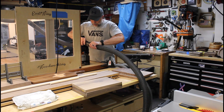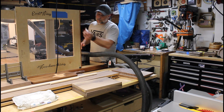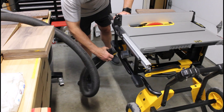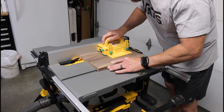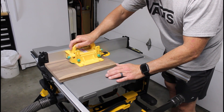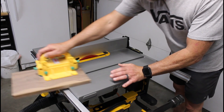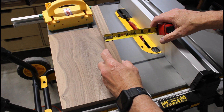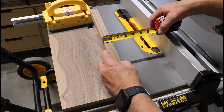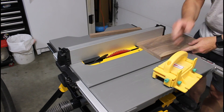Before we get into this, let me remind everyone that our 1000 subscriber giveaway is still in effect. Once we hit a thousand subscribers, I will give away the DeWalt Cordless Screwdriver Kit to a random subscriber that resides in the US. So what are you waiting for? Subscribe, smash that like button and hit the notification bell.